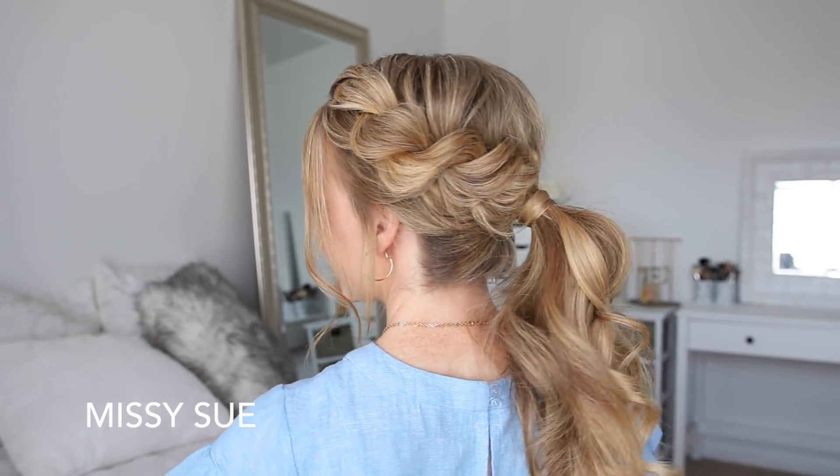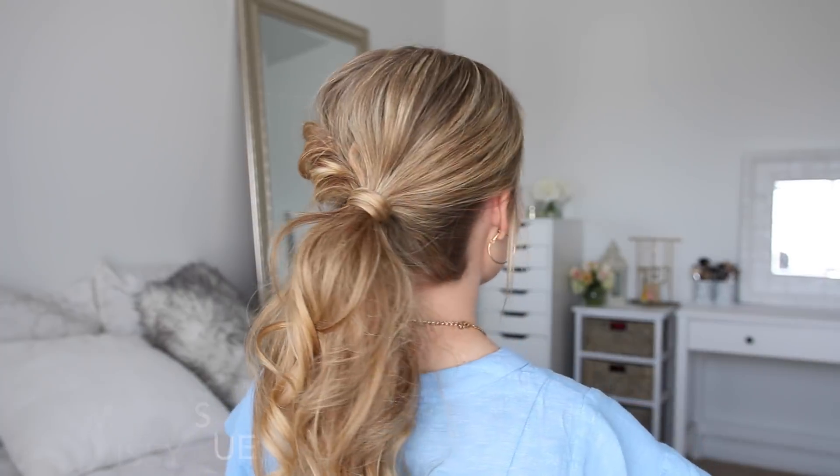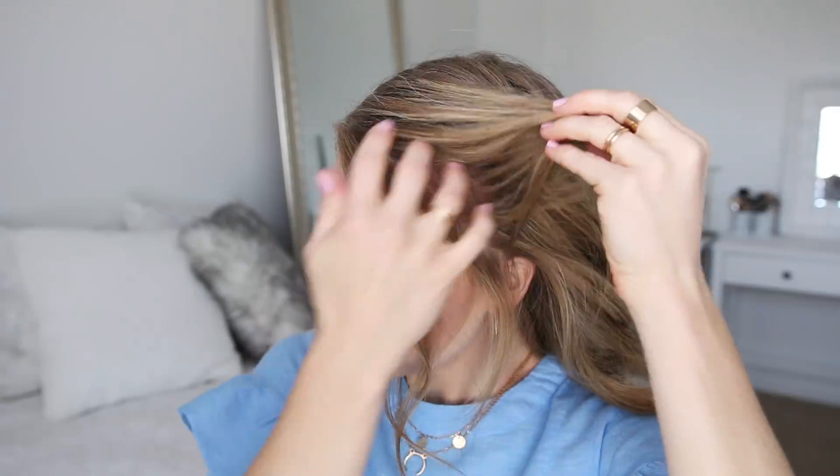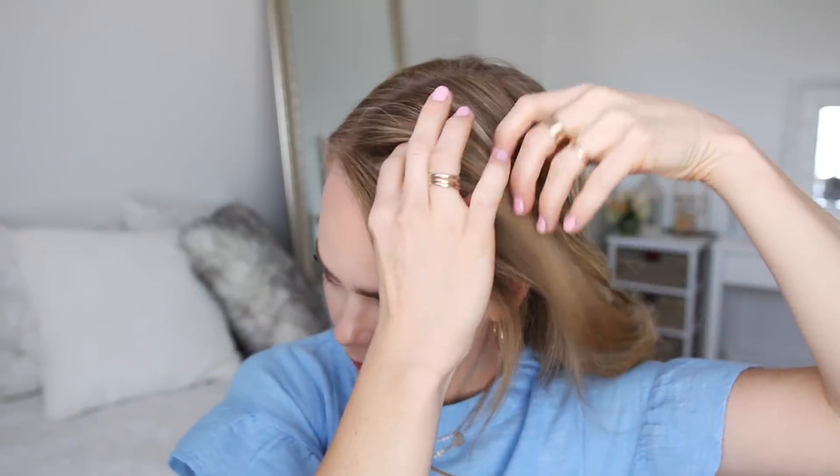Hey guys, welcome back! Today's tutorial is a rope braid into a ponytail. This is a hairstyle I've had a few requests on, so hopefully this video is helpful. If you're new to my channel, be sure to subscribe down below. Let's get started — with my part on the right side, I'm going to pick up a section of hair on the heavy side of the part.